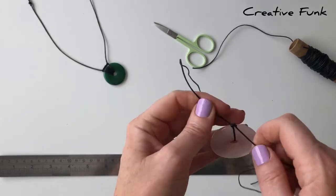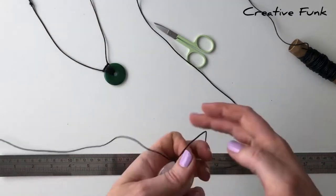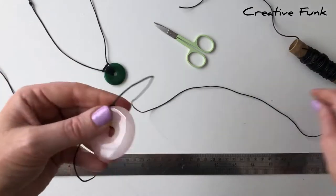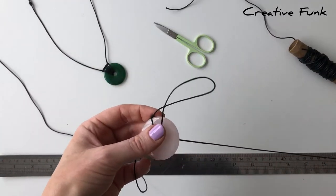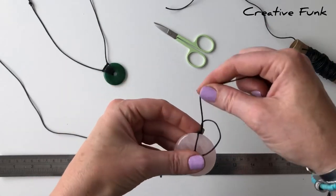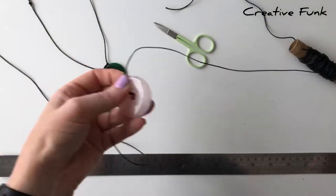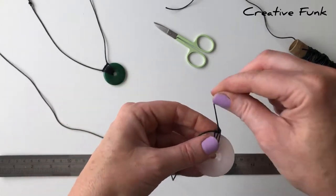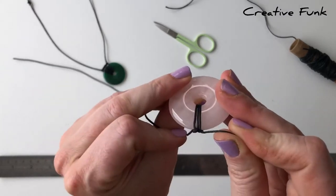Pull it nice and tight to start the end of the wrap, making sure we're using the longer end for wrapping. We start by poking it down the donut hole, then going up the loop we've created, pulling nice and tight. This makes a bit of a half knot that sits on top of the donut. We just keep doing that same wrap.